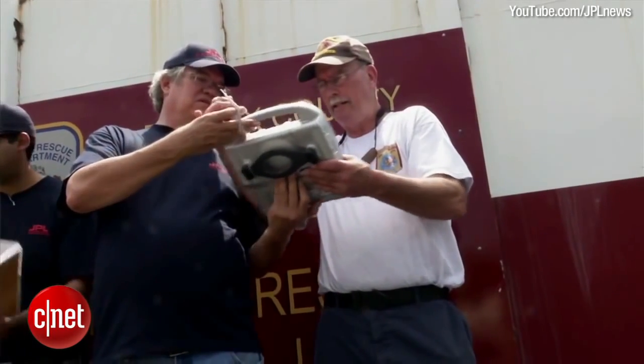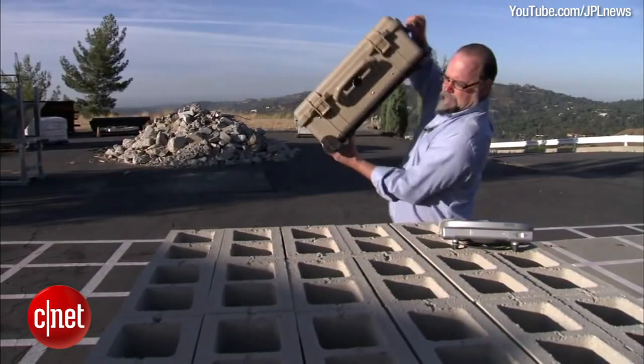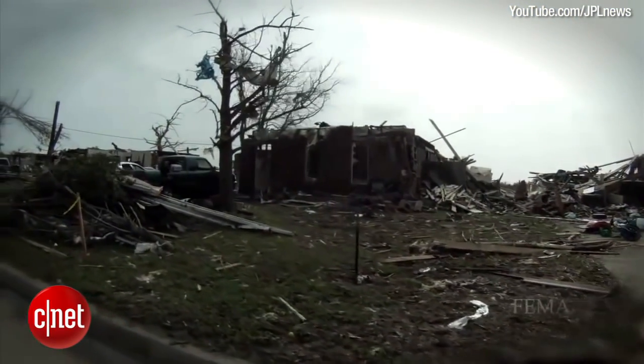Algorithms in the system can differentiate between a human's chest moving versus a rat scurrying. FINDER is small enough to be carried by one person and can quickly be deployed when needed, saving rescue teams precious time when searching for victims trapped under rubble.